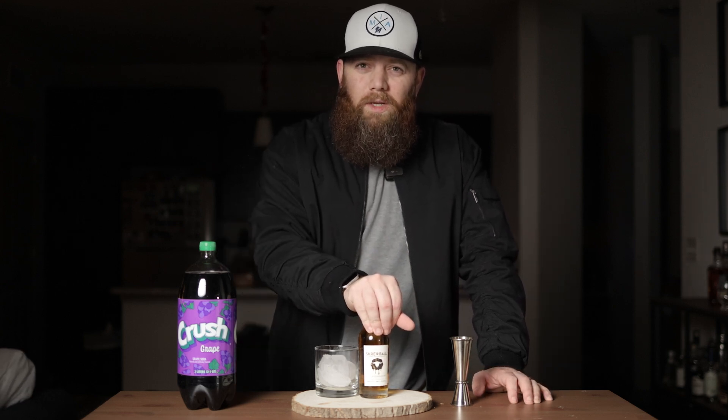Does this make liquid peanut butter and jelly? Welcome back to Call Me Old Fashioned and today we're gonna do something different than just reviewing some bourbon. I have some peanut butter Screwball whiskey that I picked up and as soon as I got it somebody told me I had to drink it with grape soda — they said it's gonna make like a liquid peanut butter and jelly.